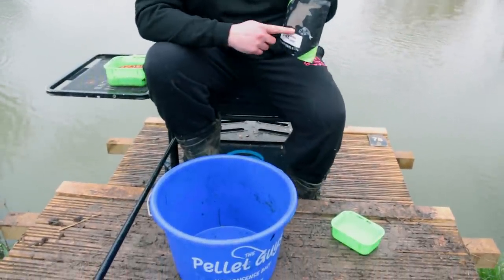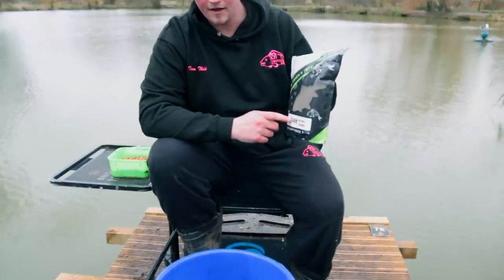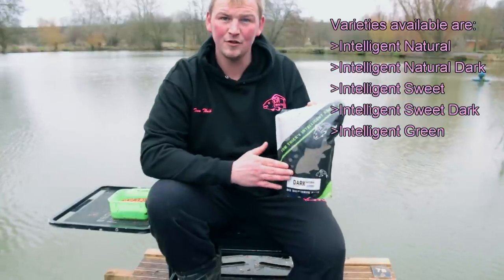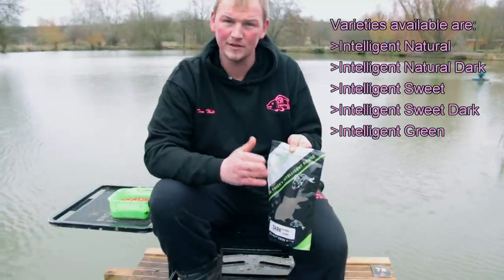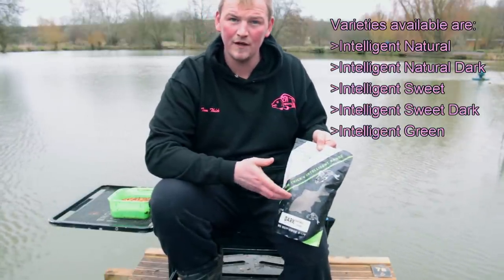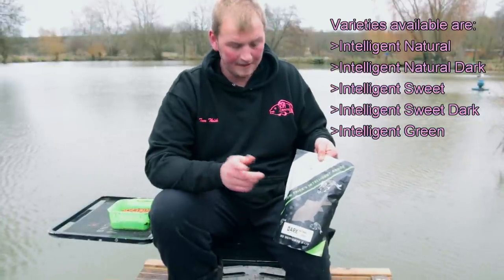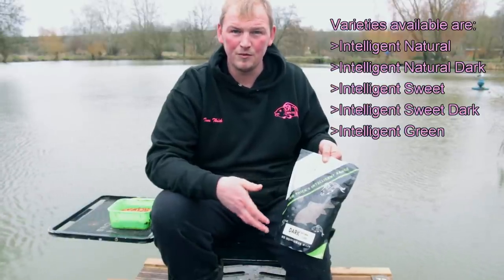This comes in three colours: you've got the Dark Natural, the Intelligent Natural, and the Intelligent Green. It also comes in a Sweet version, so you've got Sweet Natural and Sweet Dark. I find that the Dark is good for your bigger fish, which we're targeting today — anything from sort of a pound to three pound — and the Sweet one's good if you're catching lots of hand-size skimmers and odd roach.